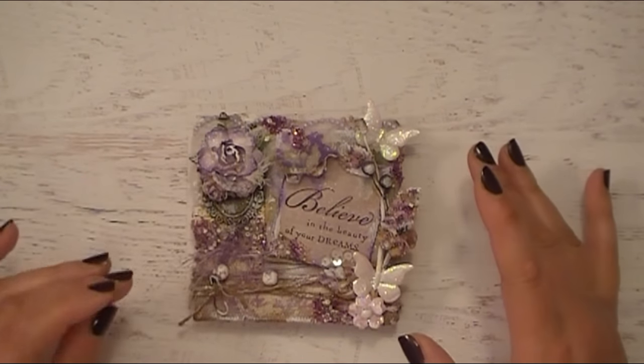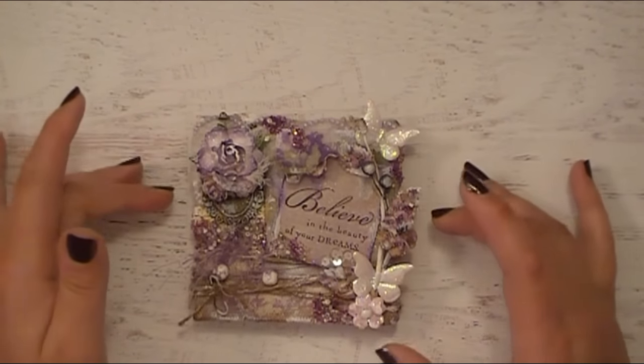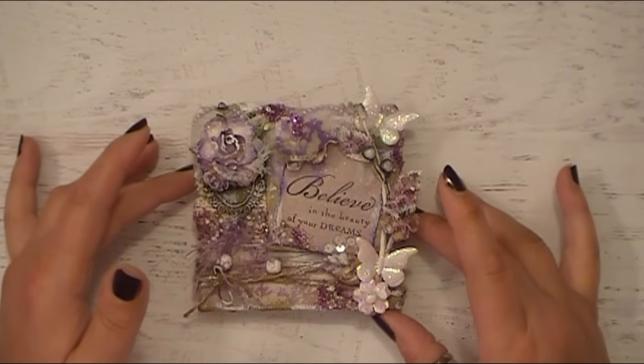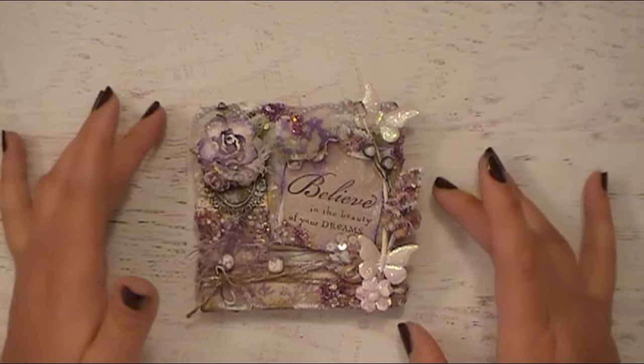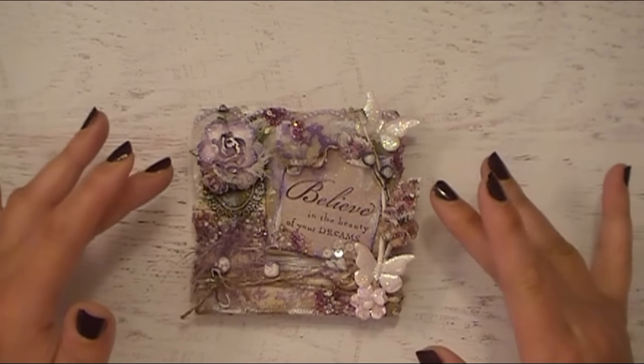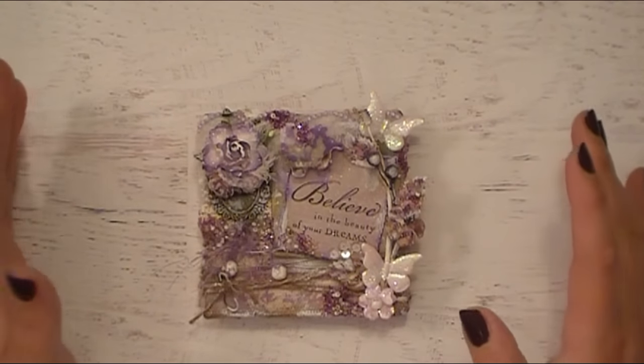One of the things that Christine, who is the owner of Canvas Core brands, sent all of us on the Canvas Core crew — which is their name for design team — was this 4x4 mini canvas mixed in with some different items that we chose for our design team box. The challenge was to create something on this canvas that really represents us and our design style.